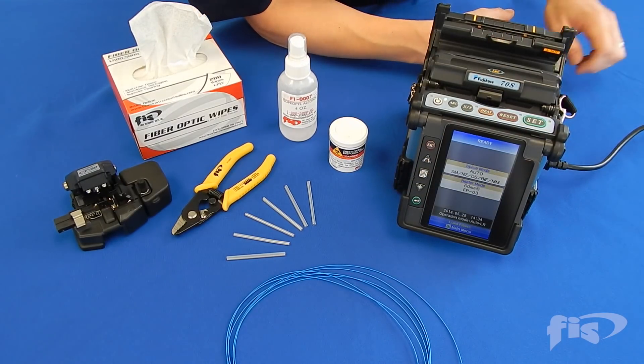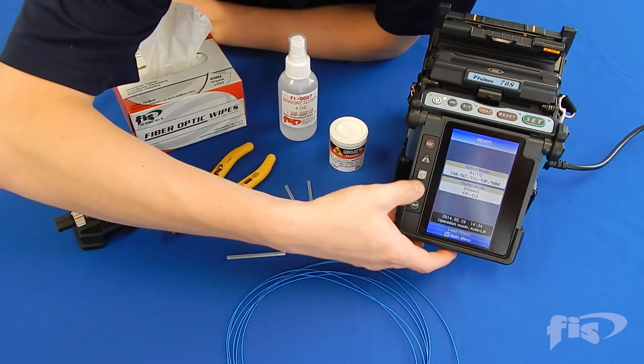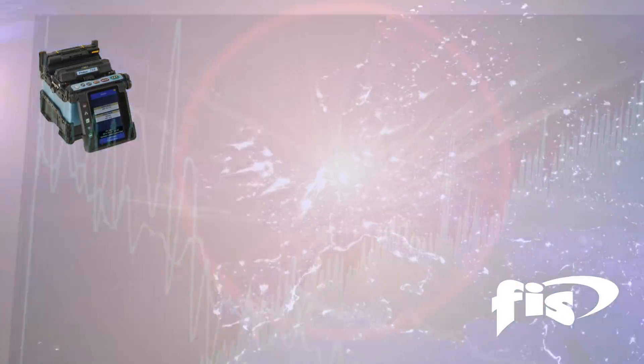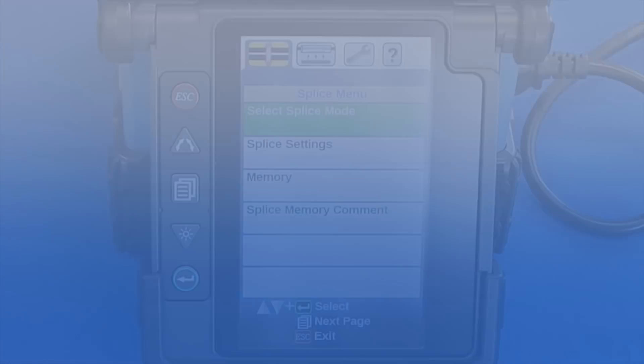When first turning your fusion splicer on to begin a splicing session, you must remember to perform an arc calibration. The arc calibration will account for altitude, humidity, temperature, and barometric pressure depending upon your location, and will set the machine to the correct power for arcing.